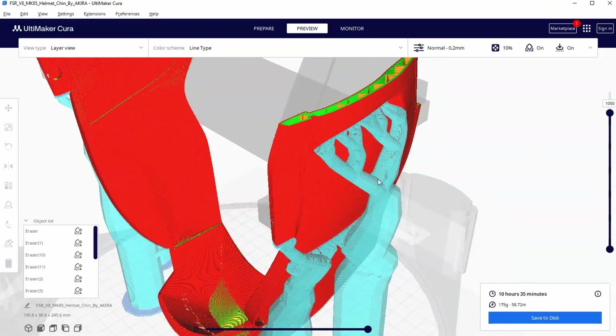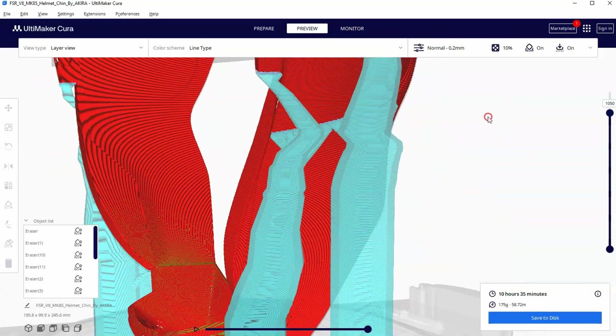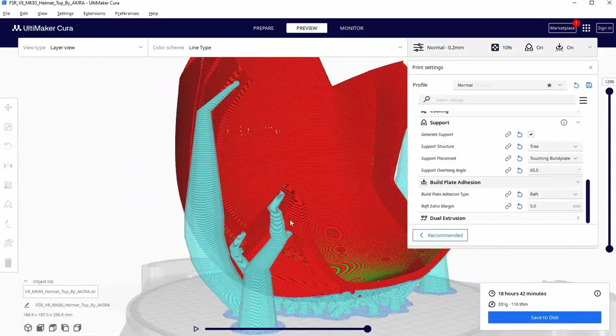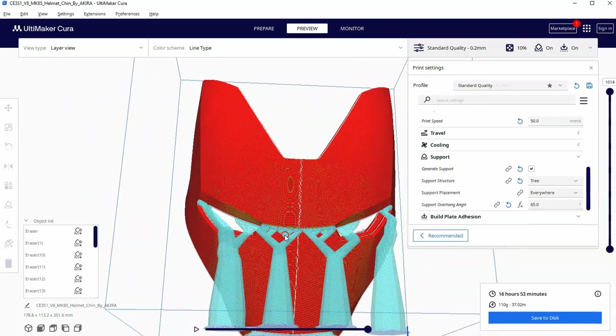This is part 11 of our series on how to use Ultimaker Cura for complete beginners. In this video we will learn about using tree supports as well as briefly go over the support placement feature.